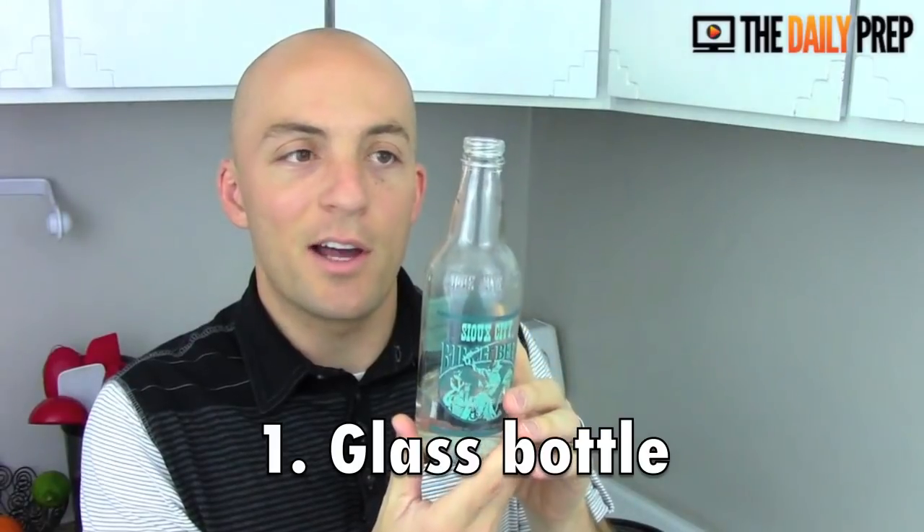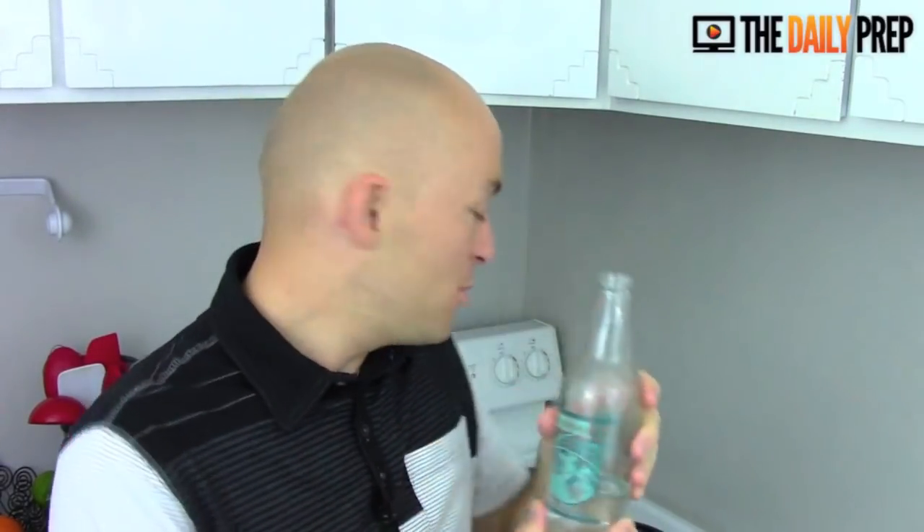So if in a survival situation you find yourself needing to distill water, I thought I'd give you a quick look at a very simple, low-cost, low-tech way that you can do that using some very cheap inexpensive parts. The first thing you're gonna need is a glass bottle — this is just a soda bottle. You can use a beer bottle, anything; they're pretty standard in size so a lot of them should work for you.